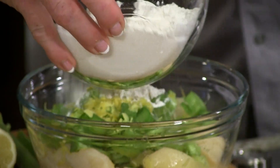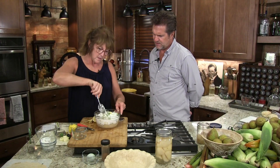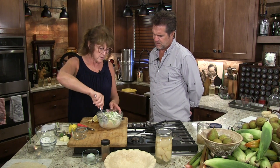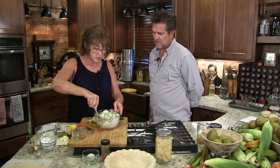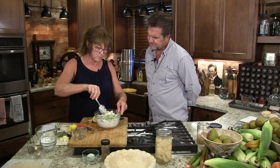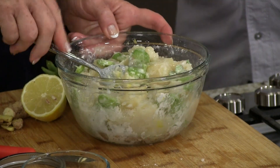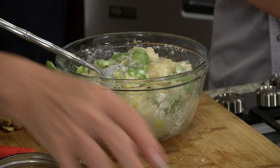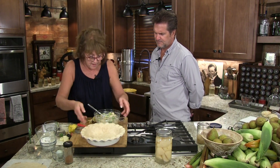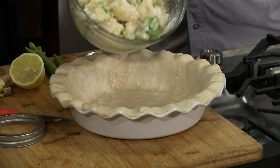Let's recap what's in the filling mixture: a cup of sugar, two tablespoons of flour, two tablespoons of cornstarch as the thickening agent, a quarter teaspoon of salt, lemon zest, ginger, lemon juice, and some bourbon. Now we're going to add this mixture to our amazing beautiful homemade crust and put in our filling.